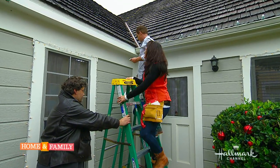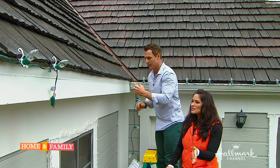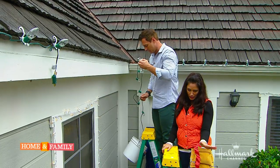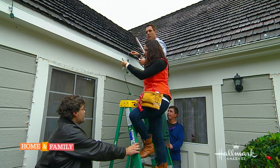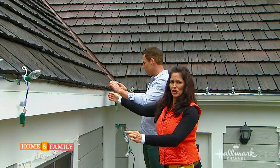You want to do this safely. Before you get on your ladders, make sure they're in working order. Make sure all your extension cords are working and that there aren't any loose wires anywhere hanging out.